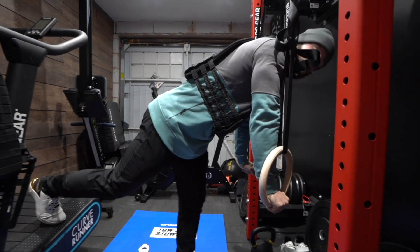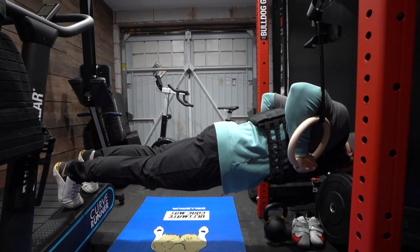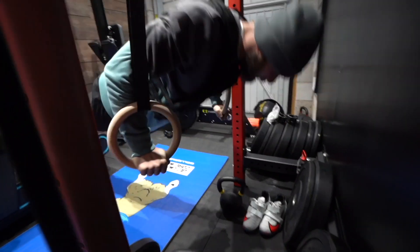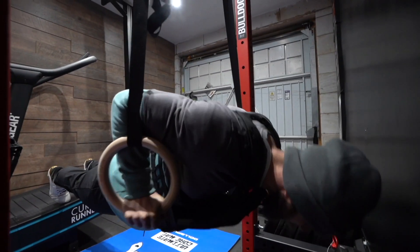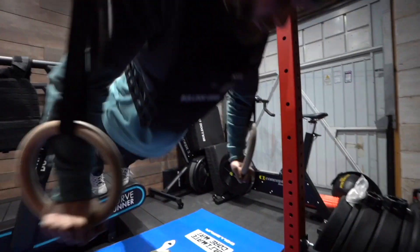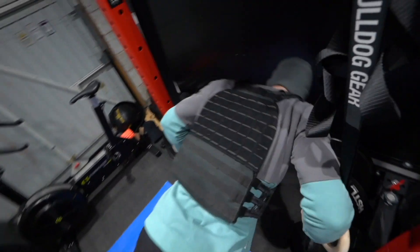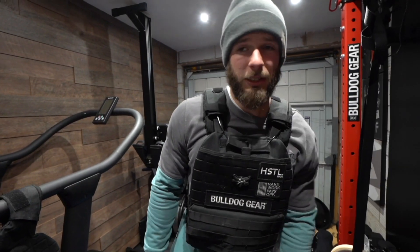This is my fourth set. Ain't nobody working harder than me. Good — 60 seconds rest in between each set, easy peasy. Chest, triceps, shoulders, a little bit of core.